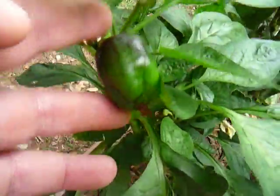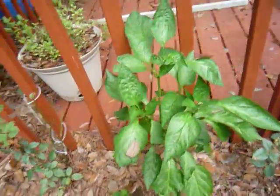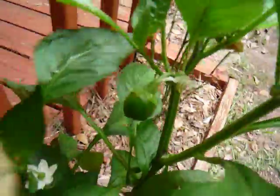And a little bitty guy over here. So, lots of peppers. Over here, that one's got none yet, but this one's got some. Over here, here, here — so I've got lots of peppers. There's even one over there.